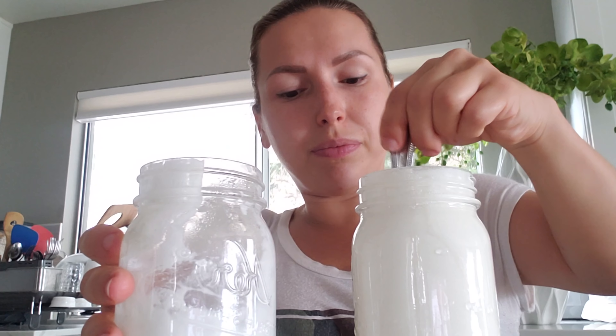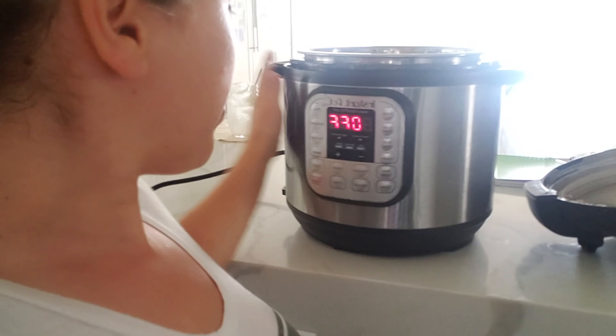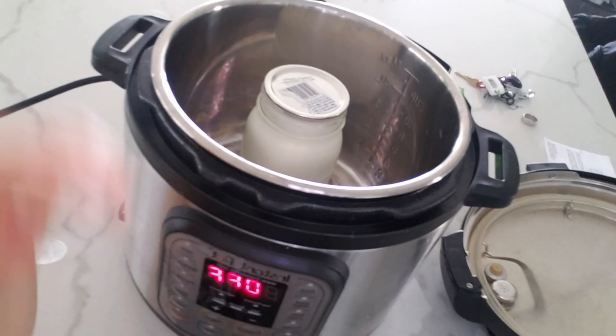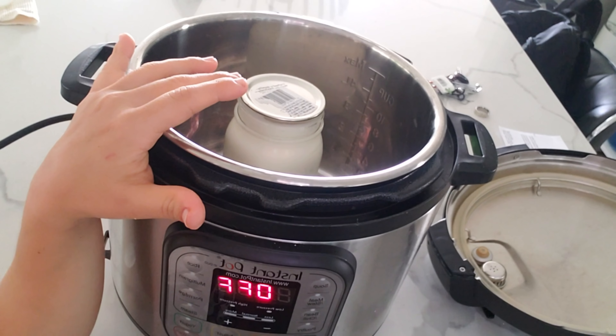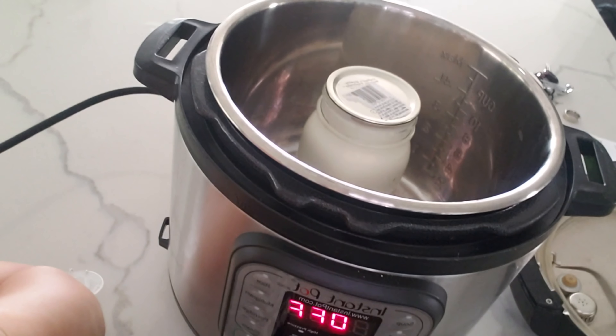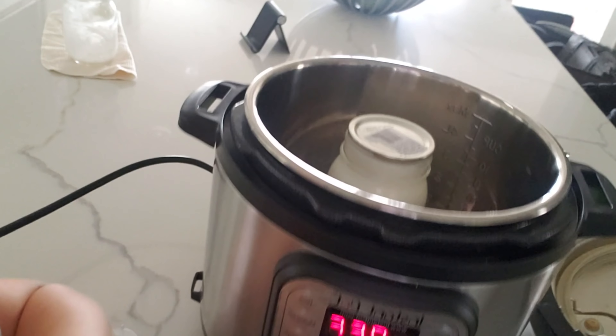Now we're going to cool it down and then introduce this previous batch of yogurt — we're going to mix it all in. If you don't have a previous batch of yogurt that you made, you can use any store-bought yogurt. For example, originally I used this one — it was a 0% Greek yogurt. Just make sure it's a yogurt you like, because the live active bacteria in there is exactly what your yogurt is going to taste like. You can also get something like this — it's called a yogurt starter. I got this one from Amazon; it's little tablets with instructions on the back.